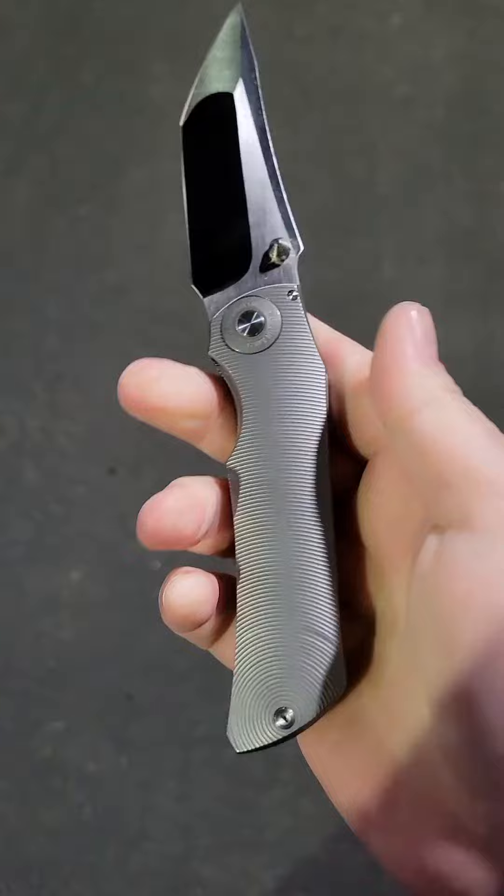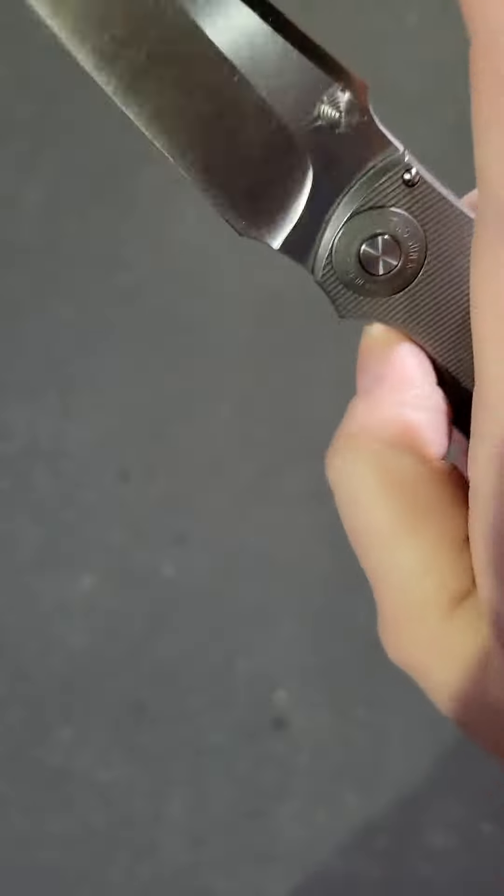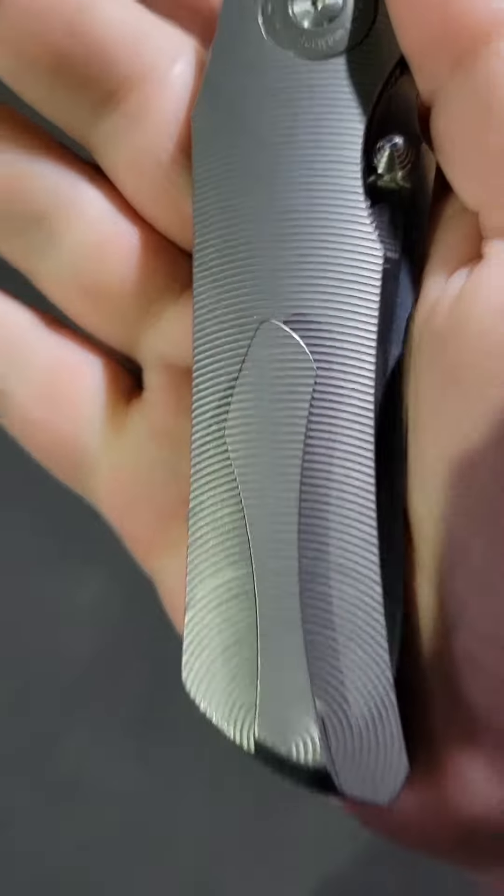Because, you know, sometimes you clean a knife out and it just runs so good afterwards. So yeah, I just wanted to do that just to see what happens.